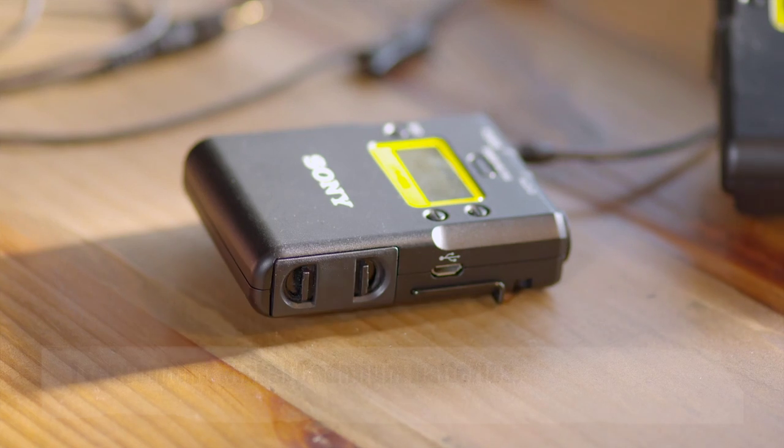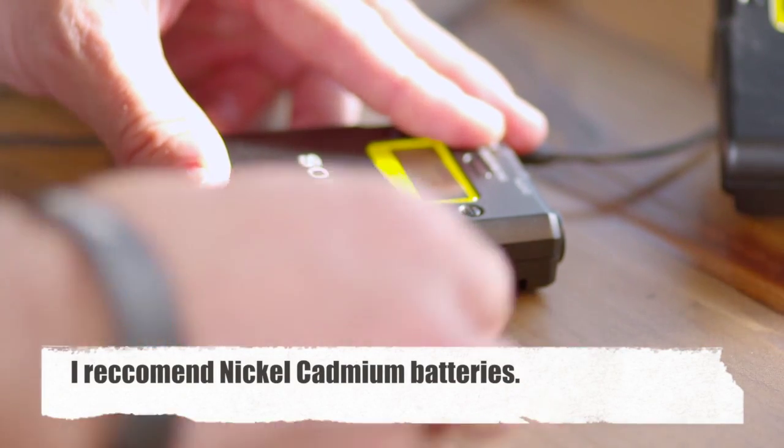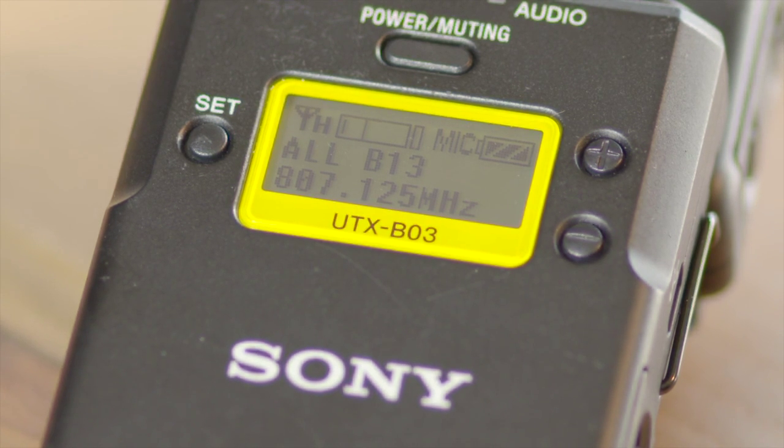I found the batteries in these lasted an awful long time. My Lectrosonics is pretty power-hungry, but these tended to run for hours and hours without any problems using rechargeable batteries. That's a really good feature — as a one-man-band operator, I don't want to suddenly find my radio mic has shut off or run out of power.